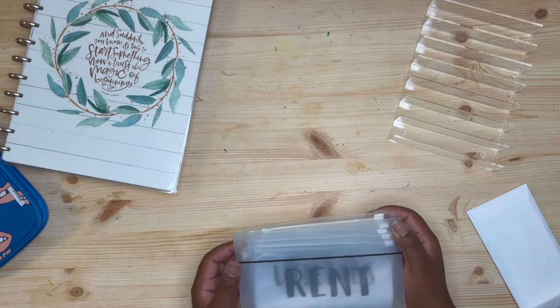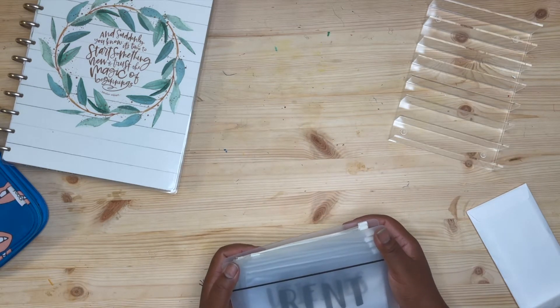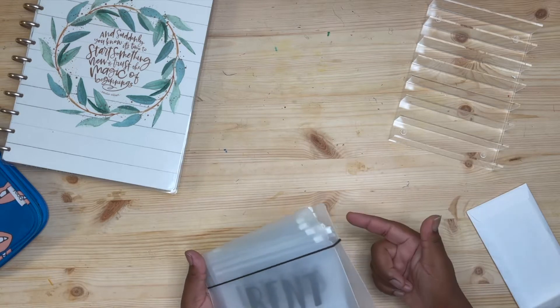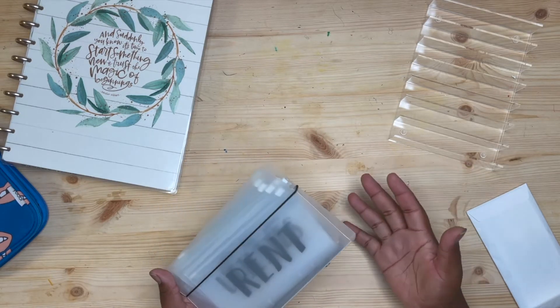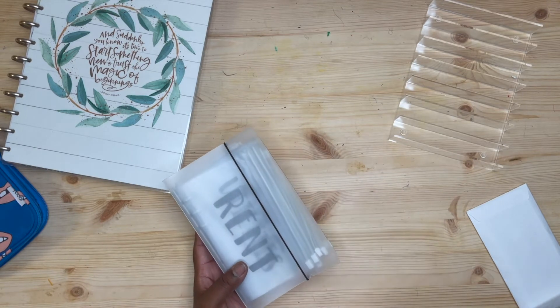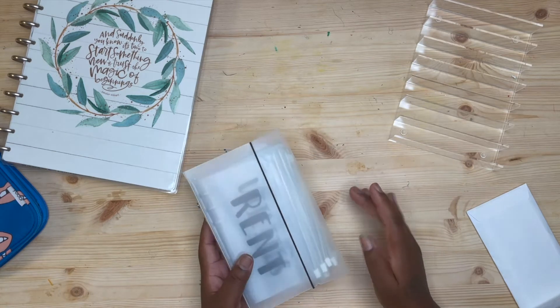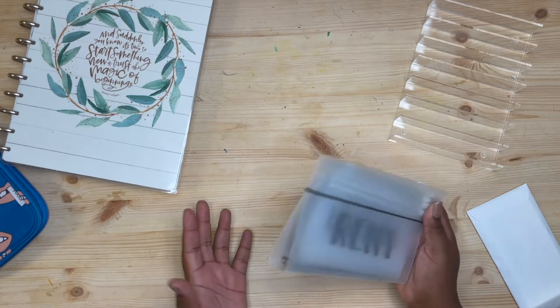I think her name is The Mom Life — she also budgets and has a lot of sinking funds and saving challenges. Please go and follow her if you want to see all of that. She's just up there in the savings; I'm nowhere near that but I'm hoping to get there soon.